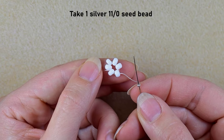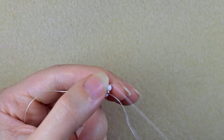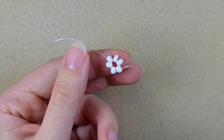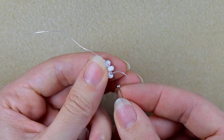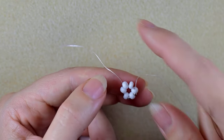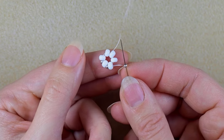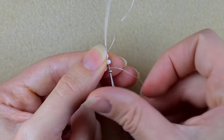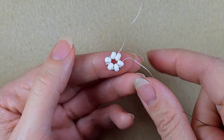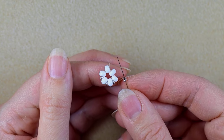I take one seed bead and go in the next bead, then I take one more and go in the following 6/0. One silver 11/0, go in the following 6/0, and continue this until the end.